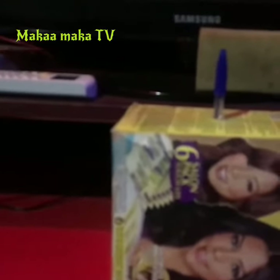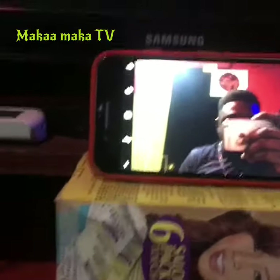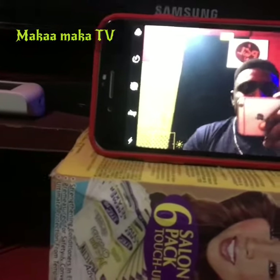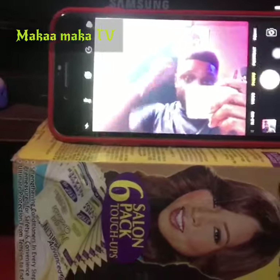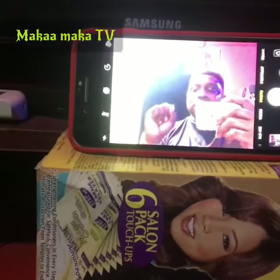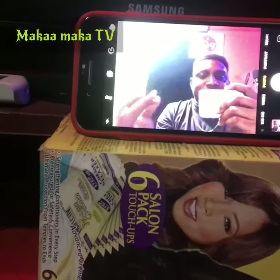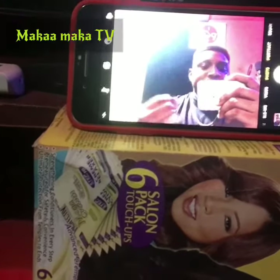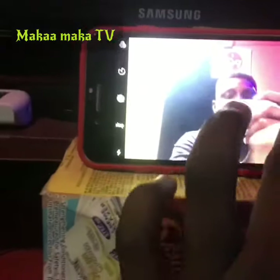You can now put your phone on the box and we have our tripod. You can use this for your YouTube video. Please if you are new on this channel, subscribe and share your ideas with us on how we can also create our own tripod for our YouTube channel. This is Makamaka TV.